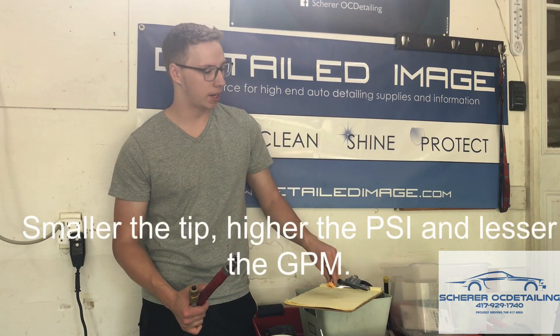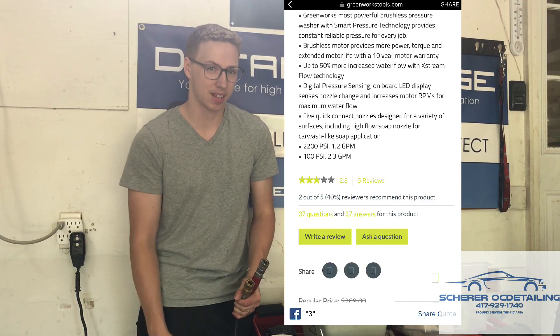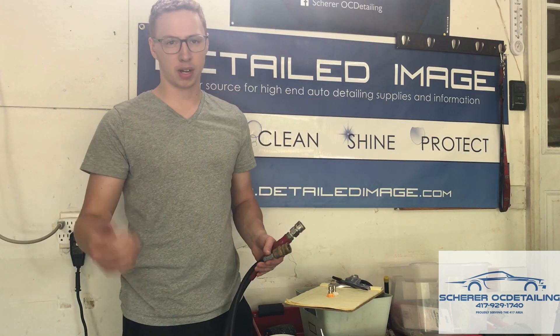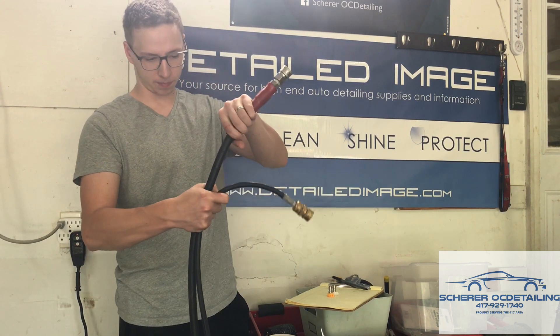A lot of people don't know that the flow rate on these tips is different. You can have an electric pressure washer that's 2300 PSI and 2.3 GPM, but once you look at the specs you'll see that 2.3 GPM is at 100 PSI — basically when the thing's off. Then you go to look at what it is at 2200-2300 PSI and it's 1.2 gallons a minute, which is very low and not ideal for washing cars.